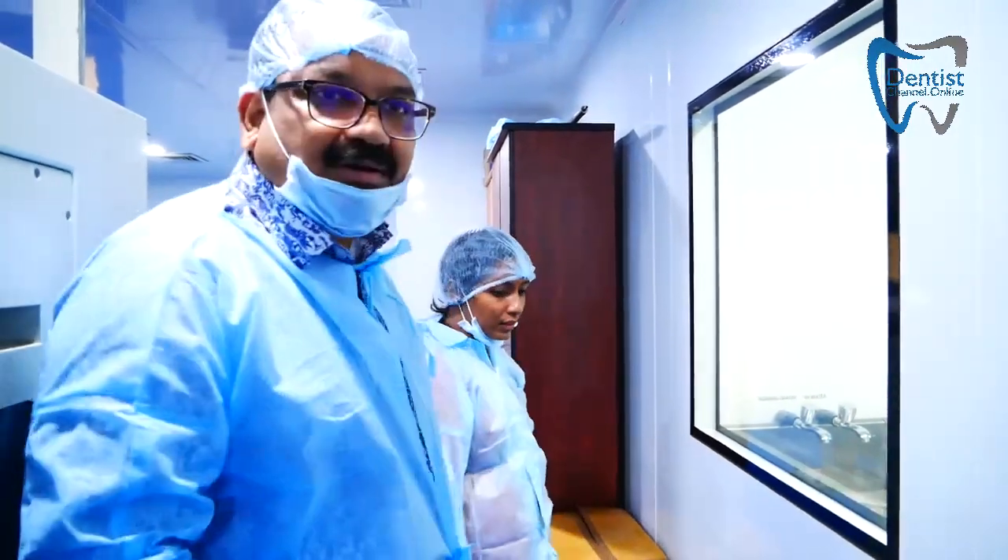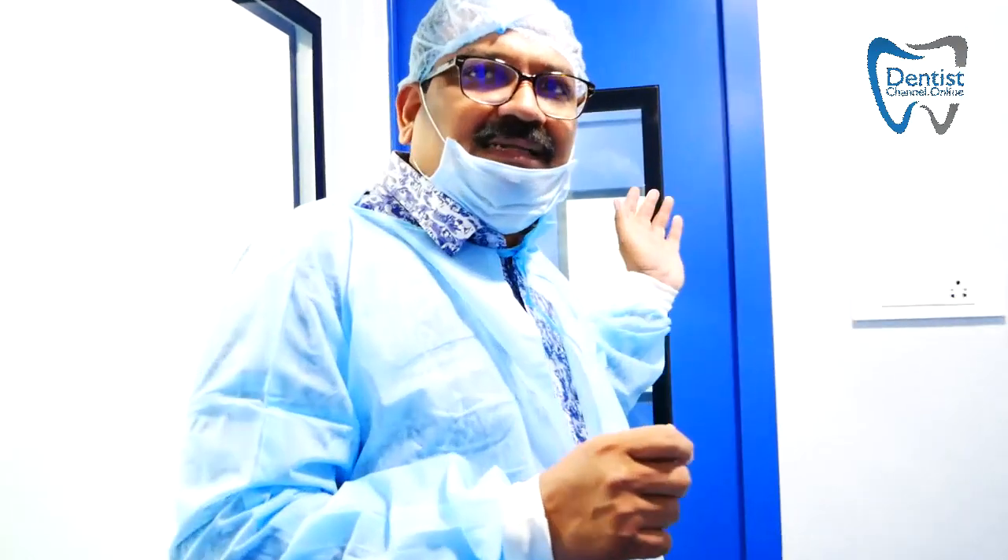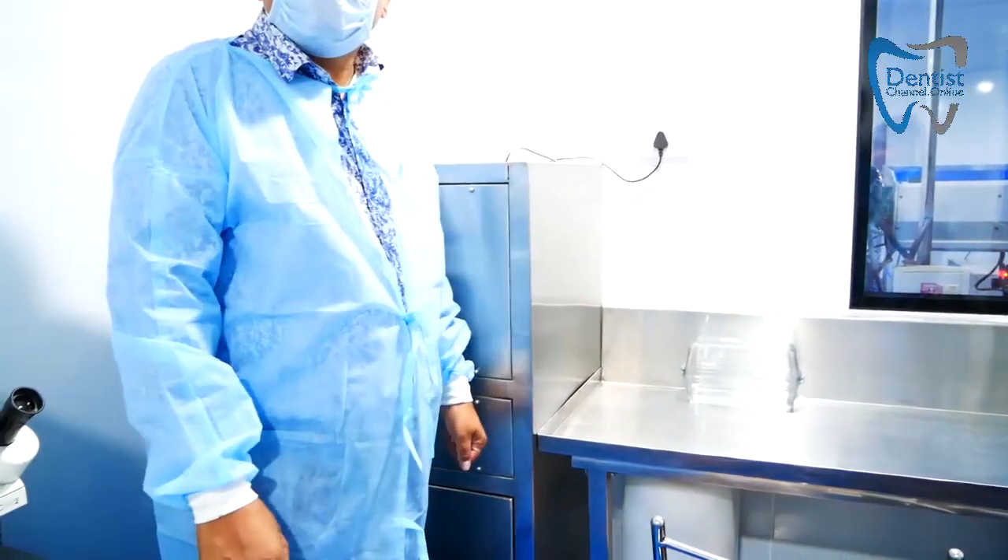There are different cleanroom platforms: one lakh PPM, ten thousand PPM, and one thousand PPM. PPM here refers to the number of particles per unit volume — one lakh PPM means one hundred thousand particles, while ten thousand PPM means fewer particles, so it is a cleaner area. We are going to the ten thousand PPM area for the oil cleaning process.